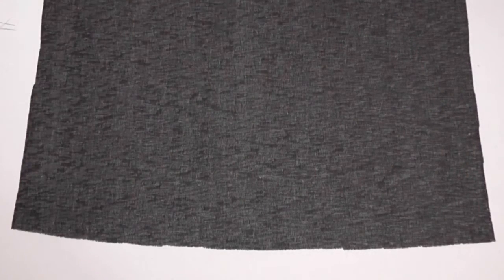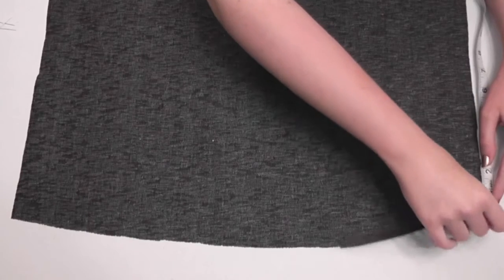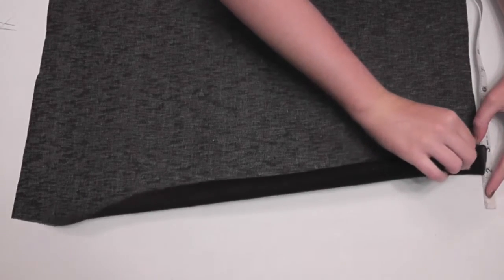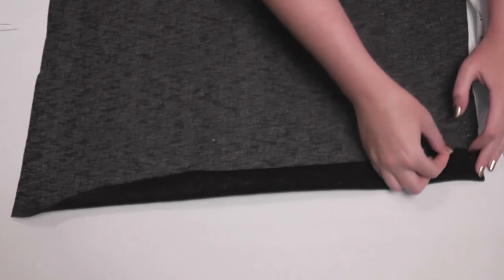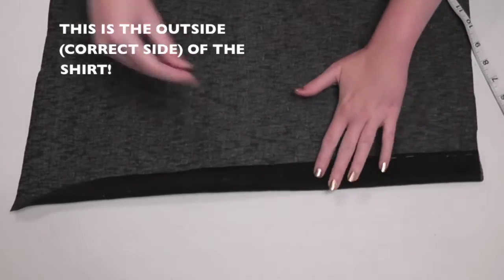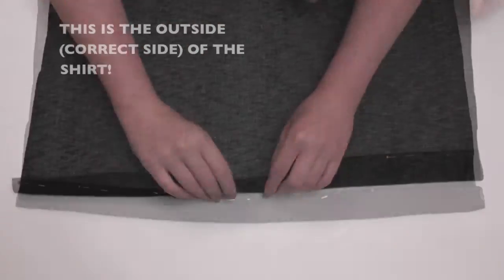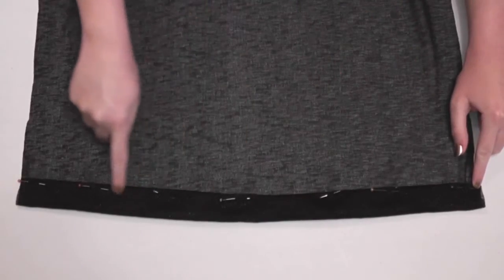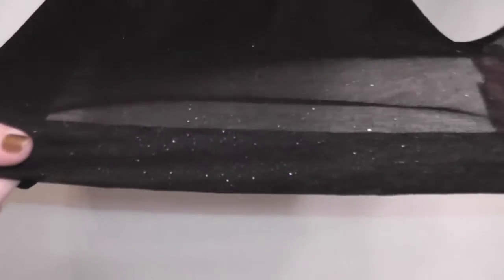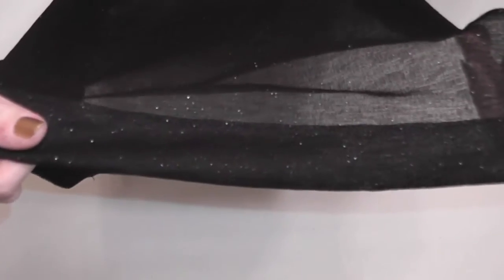Before we sew anything together, it's easiest to hem the bottom of each bodice and the sleeves. For a cool decorative detail, fold the bottom edge up one and a half inches once, then again, and pin into place. Continue doing this along the whole edge, making sure you're folding outwards so this fold will be visible from the outside of the shirt as a stylish detail. Then top stitch as close to the top edge as possible to secure the hem. I sewed it with a stretch stitch so it'll still stretch.